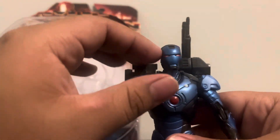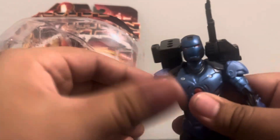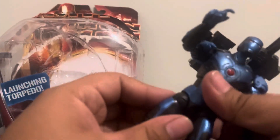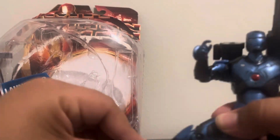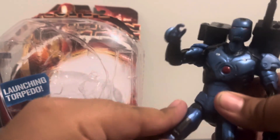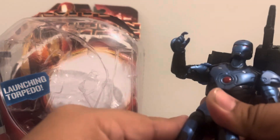For articulation, the head is on a ball joint which is quite limited. The arms can move like this, and this part can actually move around so you can get some cool poses. It does have those outdated joints, but you can move it around like this. The articulation is actually quite good minus the leg joints.